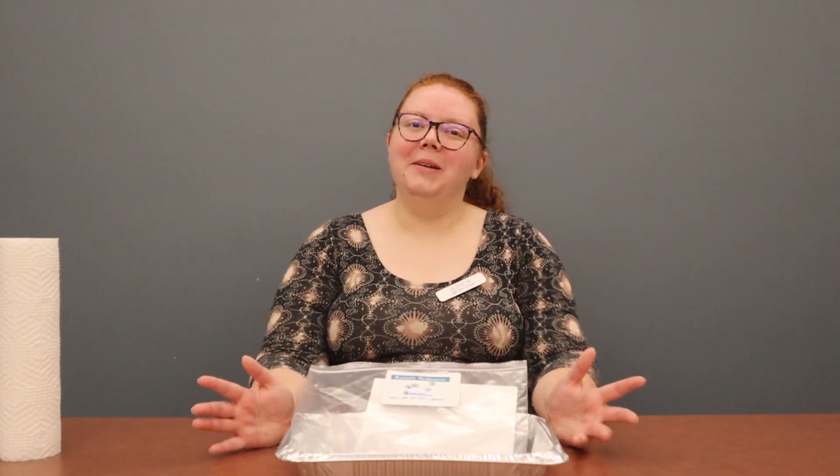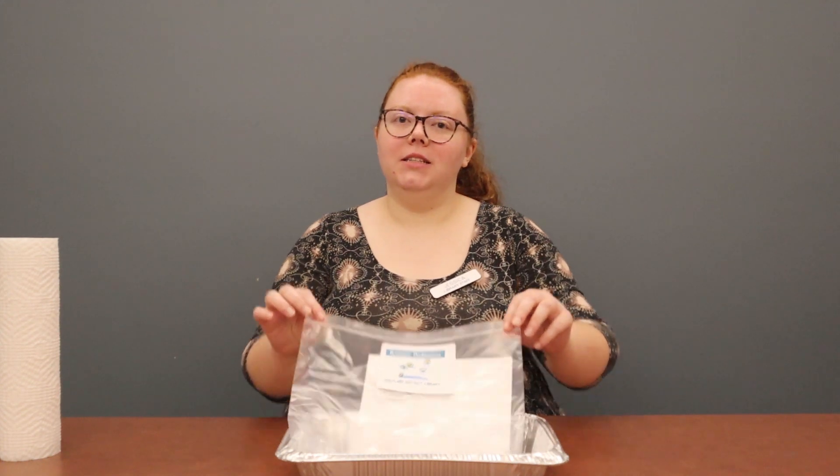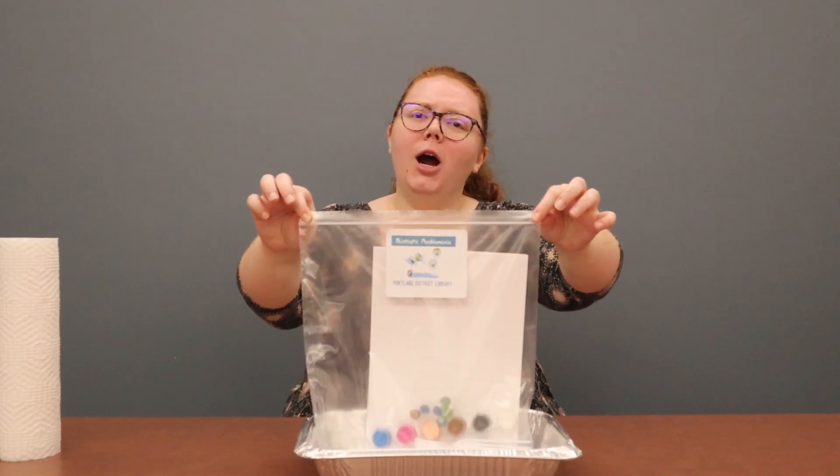Hello! Thank you so much for joining me with this month's Littles Art Project! Our art project this month is Paint-tastic Marble Mania!